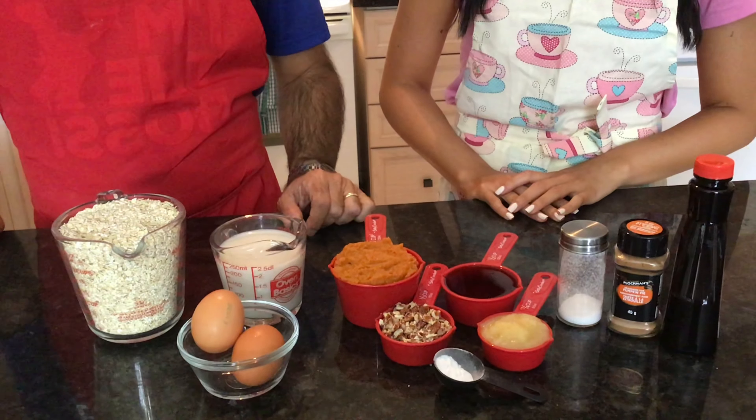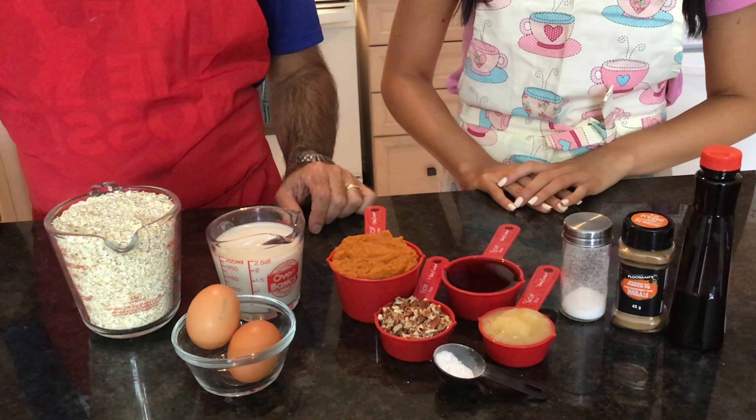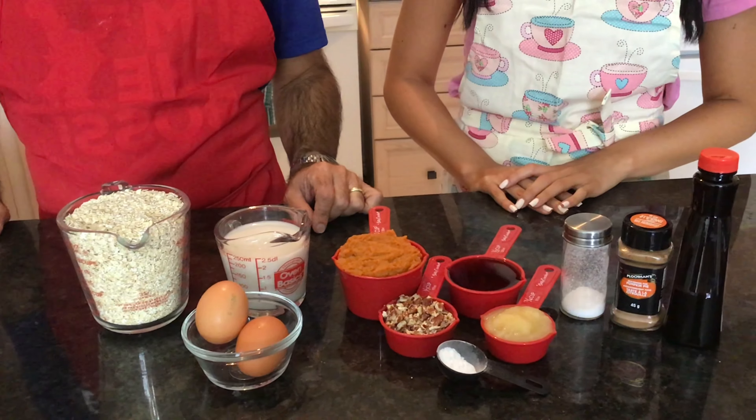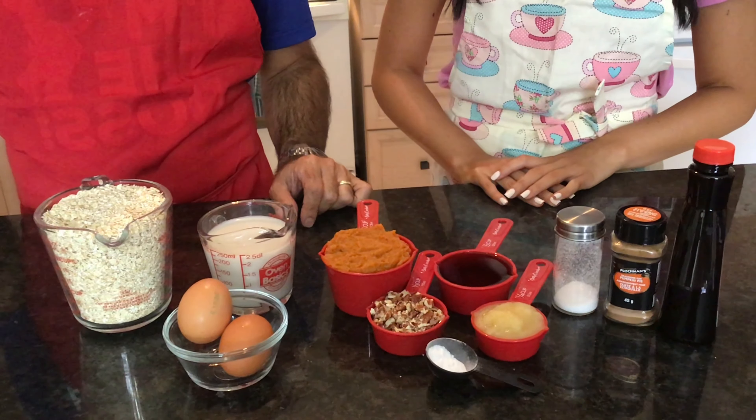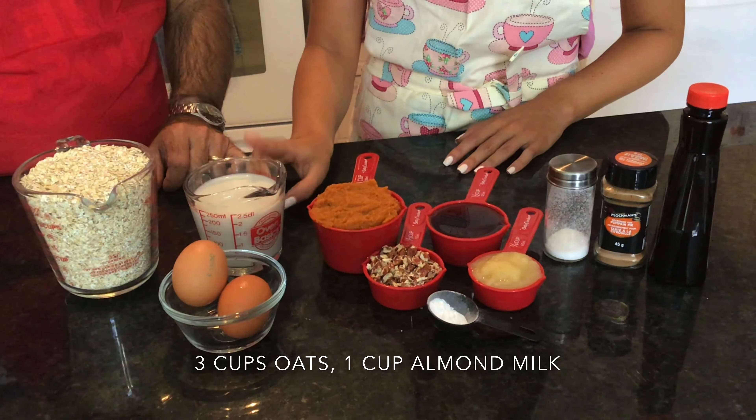Welcome back everyone. Today I've decided to take a little break and I've got my special guest who is going to be baking her pumpkin spice muffins. For the muffins, the ingredients are three cups of oats and one cup of unsweetened almond milk.